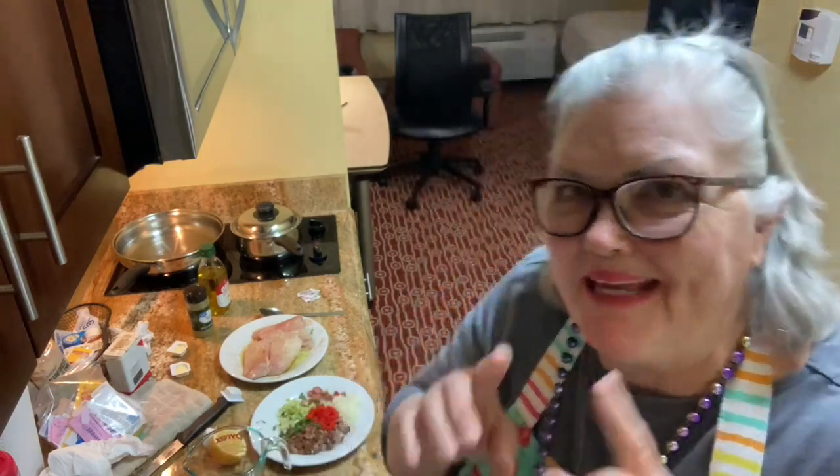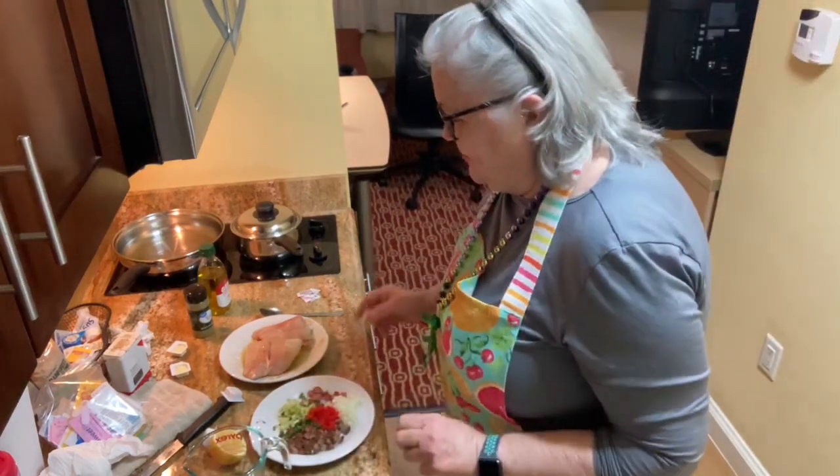Hi guys, Mom Amita here, and tonight I'm making a little seafood dinner, kind of pre-celebrating for the Mardi Gras coming up for Galveston. So let me get right into this dinner.